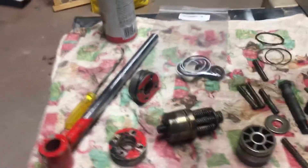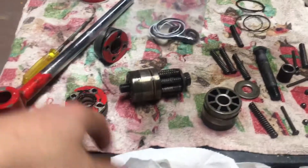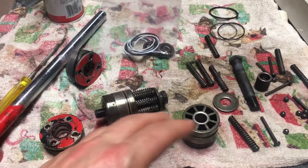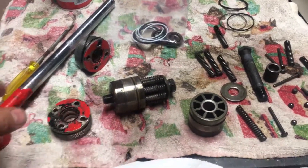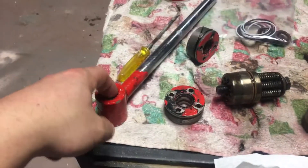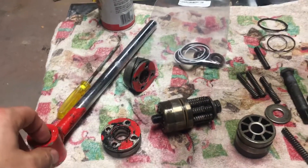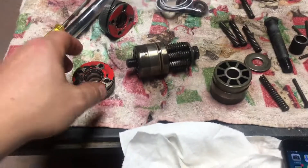I decided to rebuild my Volvo Penta DPS cylinders. What you'll find is that you can actually leave the cylinder housing on the boat — you just pull these straight out. You just have to knock out this large 3¼ pin, which is the one that holds your trim cylinders inside.